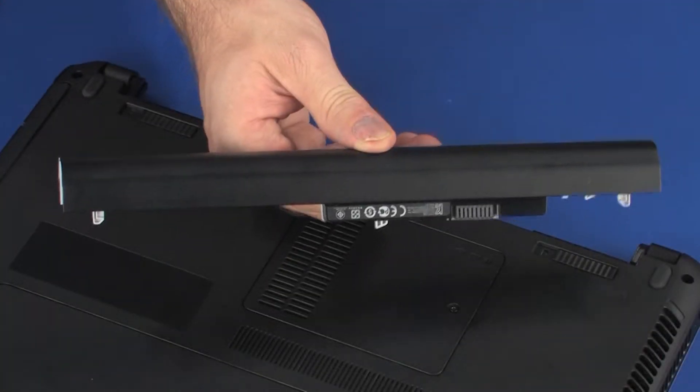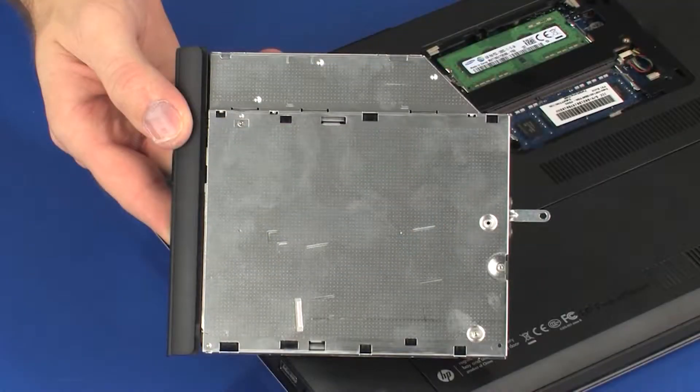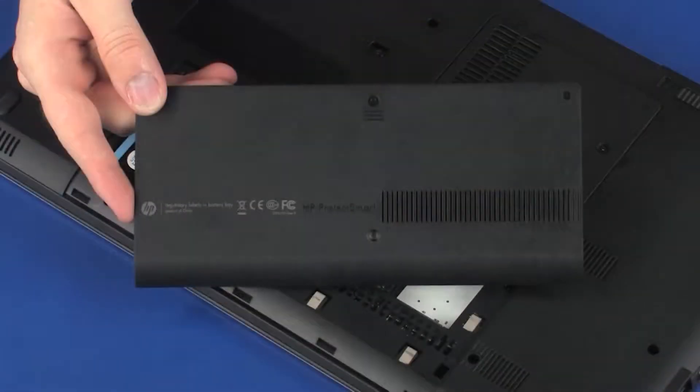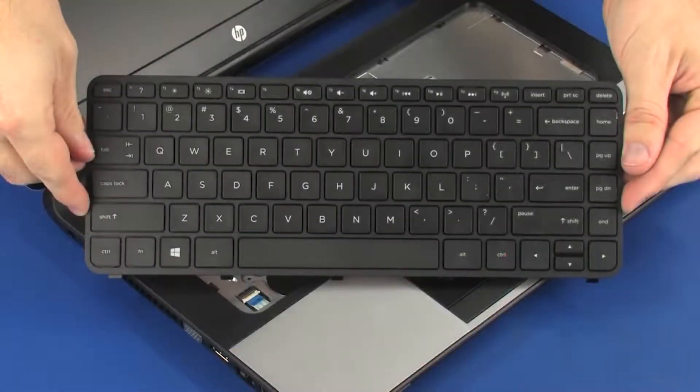Before you begin, remove the battery, memory cover, optical drive, hard disk drive cover, hard disk drive assembly, and keyboard.